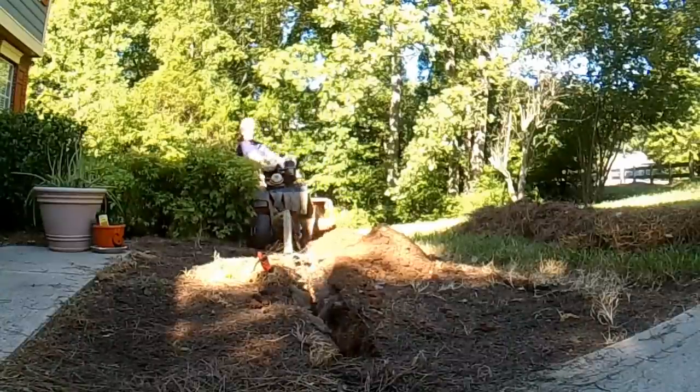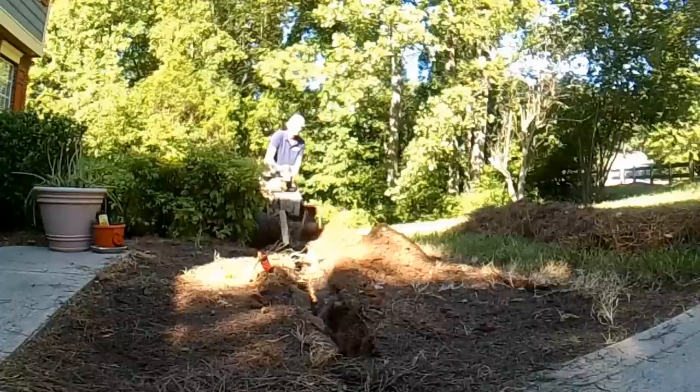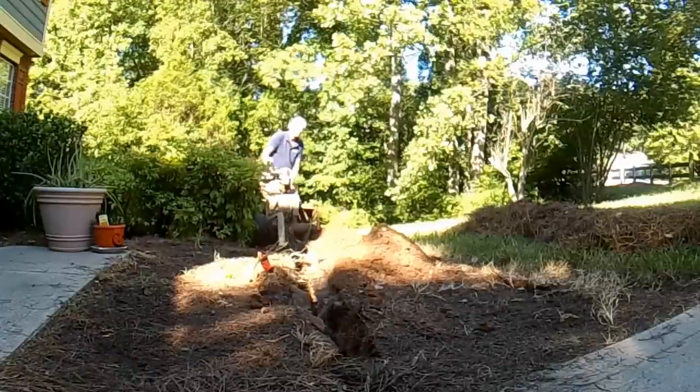But you know, you can use a pick, a shovel. You could even rent a trencher and save yourself quite a bit of money. What a great project for the do-it-yourselfer.